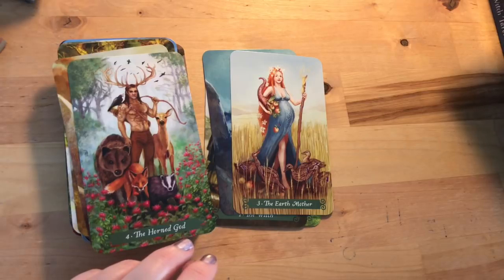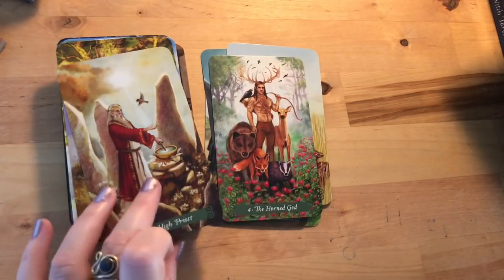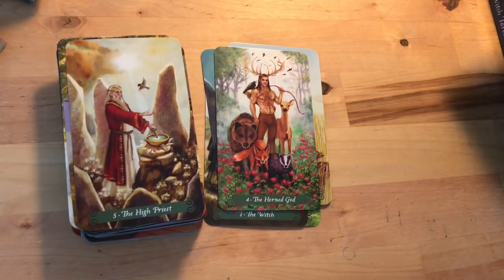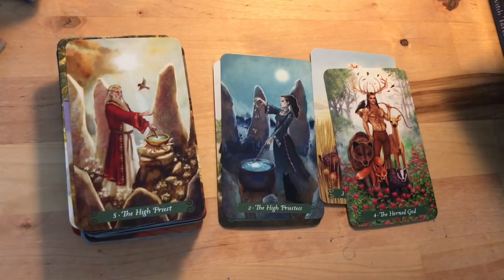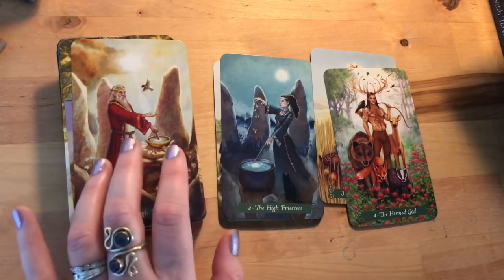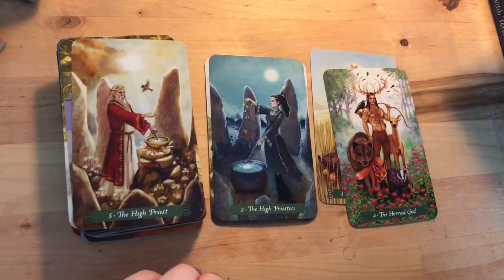I'm going to try not to make this video too long — I'll try to keep it shorter than my celestial tarot walkthrough which was about three quarters of an hour. Then we have the High Priest instead of the Hierophant — the counterpart to the High Priestess, and in the same place but in the daytime. Those two cards really mirror each other: sun shining on one and moon shining on the other. It's an interesting take, offering the Hierophant more as an equal intuitive path rather than dogmatic institution.